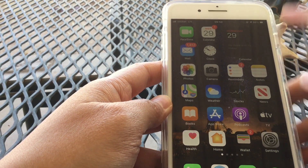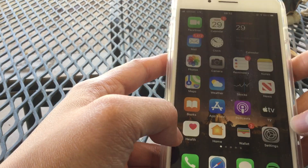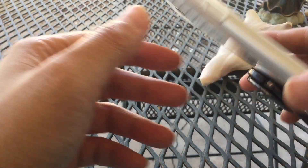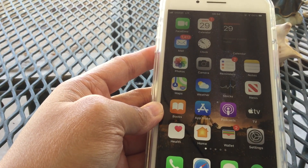I saw my last video didn't show the top of my screen for multitasking, so I'm just going to do it again. My phone is an iPhone 8 Plus. I just recently updated it to iOS 14.